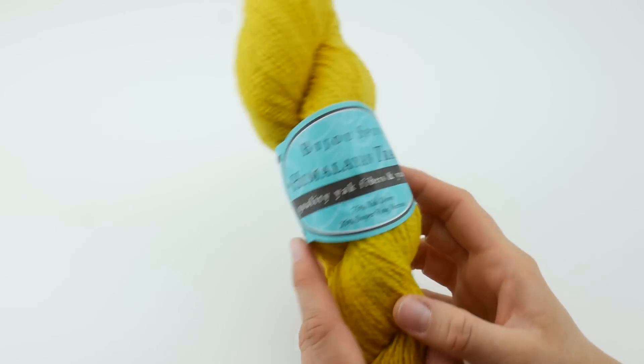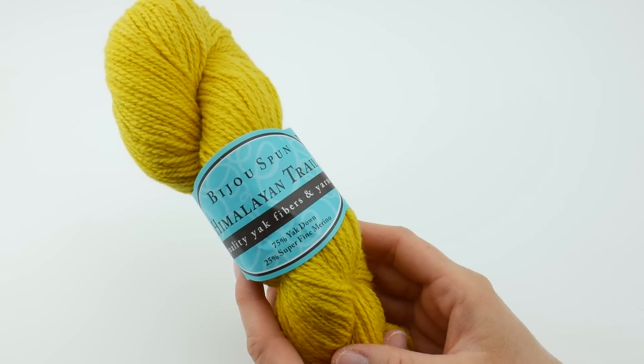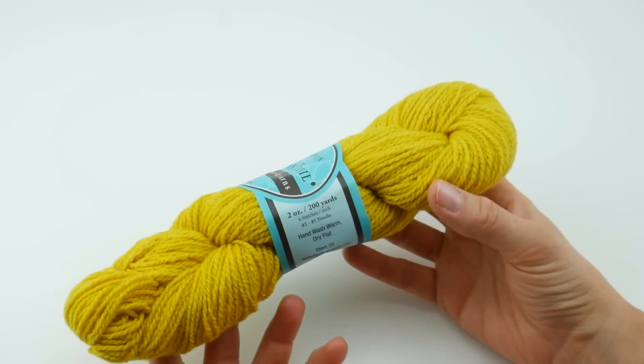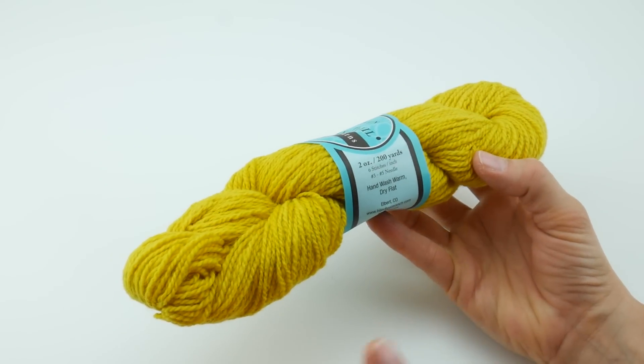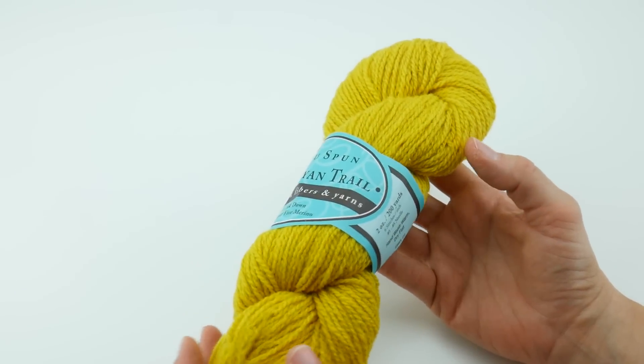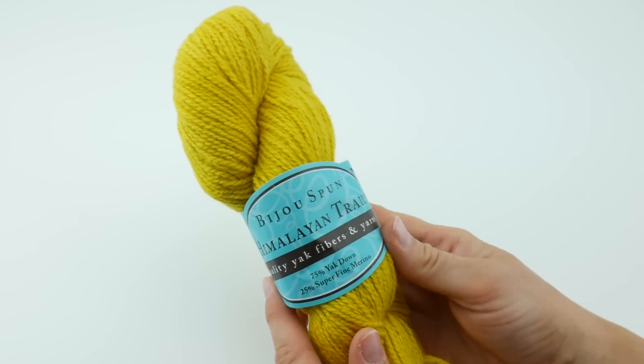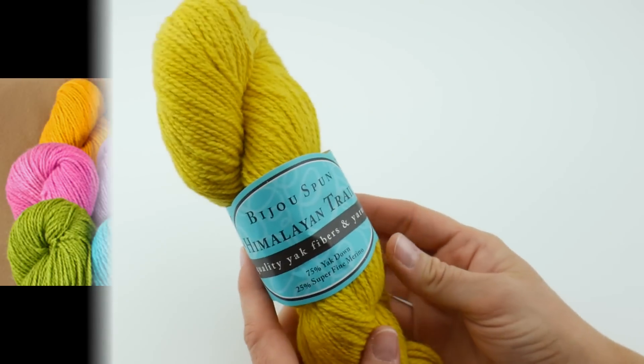This is considered a fingering weight yarn. It is a four-ply. Each skein of this is 200 yards or 183 meters, depending on if you're using the standard or metric system. It does come in dye lots, and I'm going to go ahead and show you all the really lovely colors that it comes in.